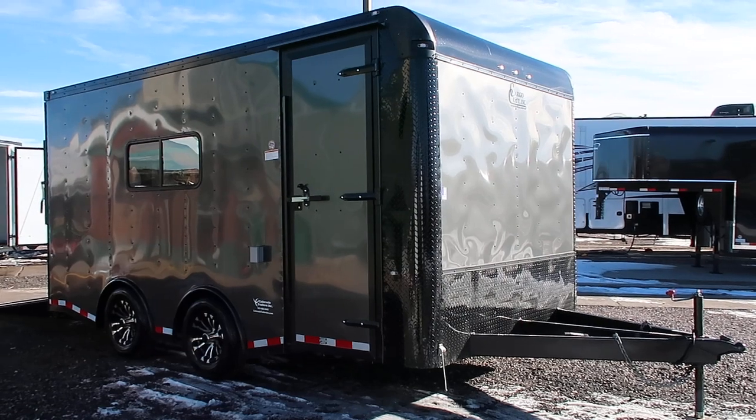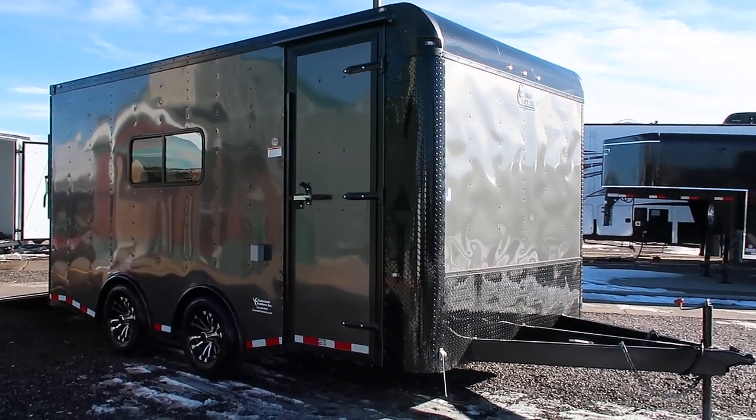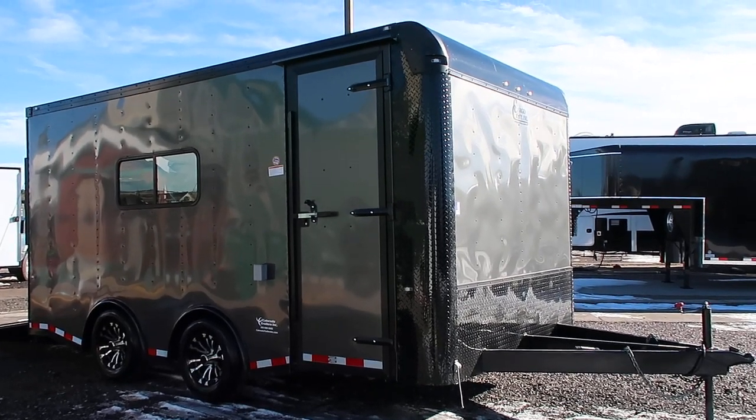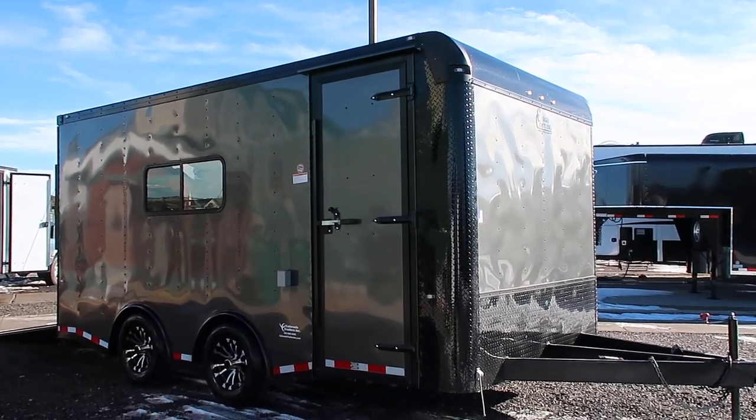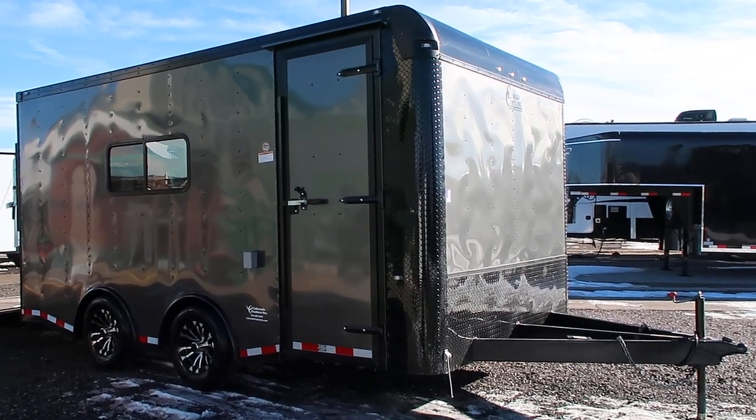This one is on a 6-inch frame and platform, and you've got a nice big extended tongue. It's a 4 or 5-foot tongue, probably 5 foot. That's going to give you guys an amazing turning radius with this unit, because it takes that trailer and pushes it back away from your vehicle.